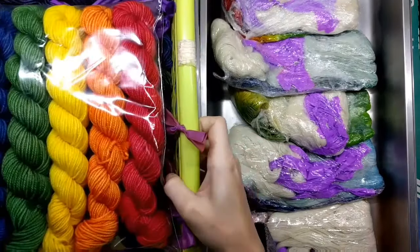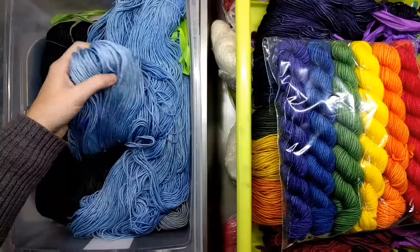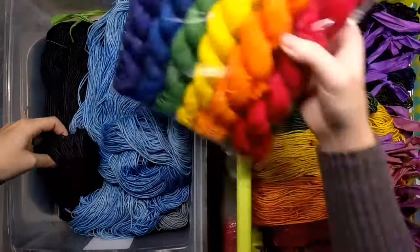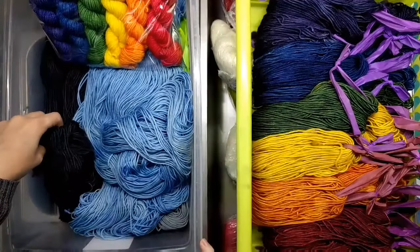To go with those, also in the Superwash DK Targi silk, we have oxygen and carbon for you to put with these guys for your larger projects.